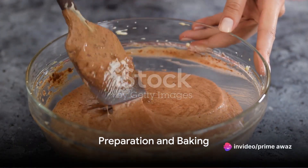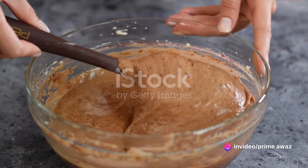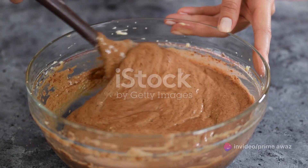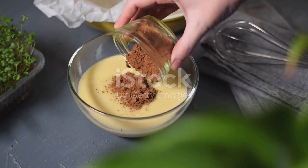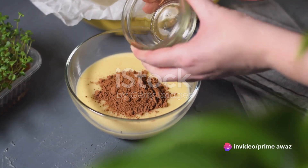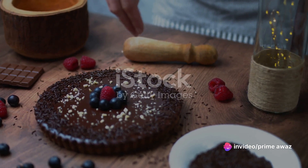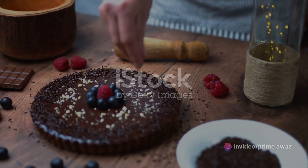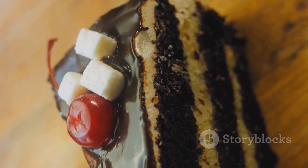Now that you've gathered your ingredients, it's time to get baking. Our first step is to preheat the oven to a cozy 180 degrees Celsius. This will ensure our vegan chocolate cake bakes evenly and perfectly. While the oven is preheating, let's turn our attention to the ingredients. In a large bowl, we'll combine the flour, cocoa powder, sugar, and baking powder. You'll notice the cocoa powder brings a rich, chocolatey aroma that's simply irresistible.